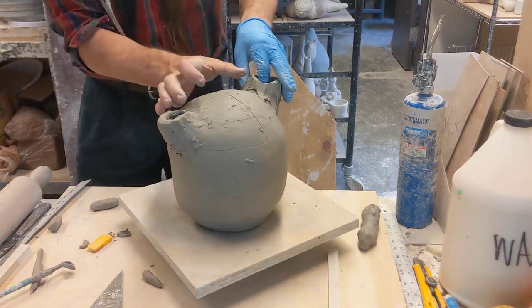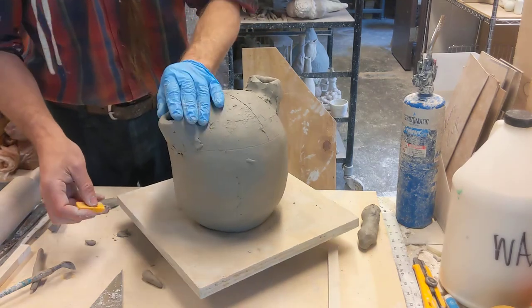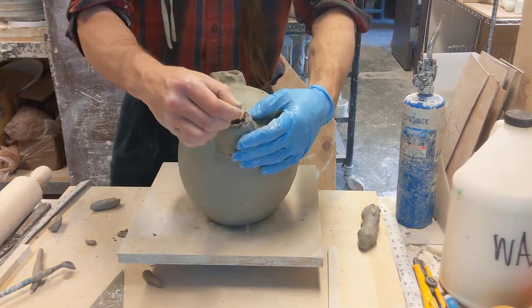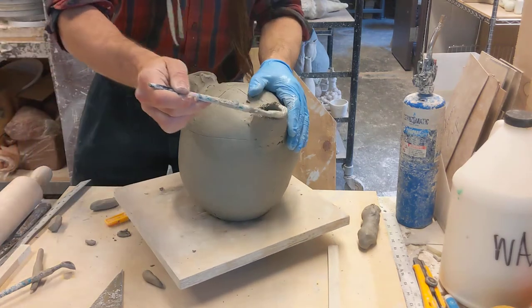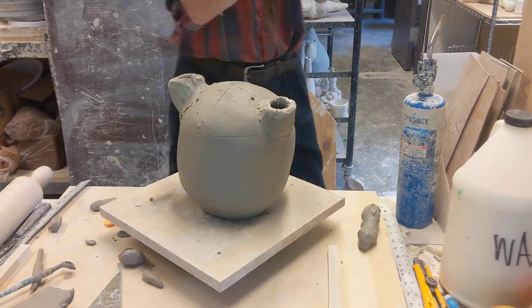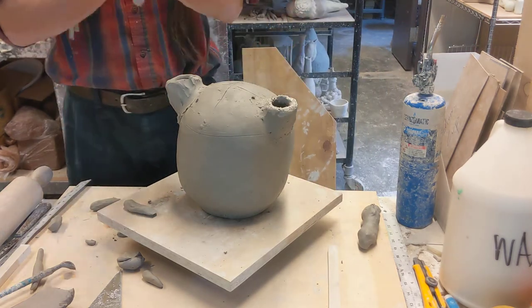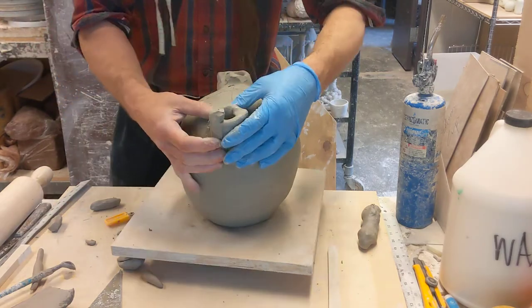Adding the coil the same way I did my large coil piece — now I have a nice coil. This one I started earlier, so it's actually stiffened up. Remember: if I'm ever attaching soft clay to stiff clay, I have to slip and score — that is a must. If these fall apart, I'll be able to tell where you did your slipping and scoring and where you didn't. But if I'm doing soft to soft, I do not need to slip and score. That was a slip and score because I was going soft to hard.